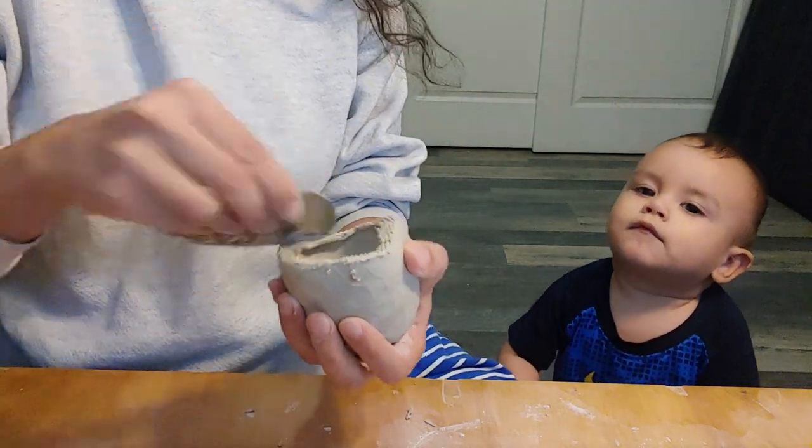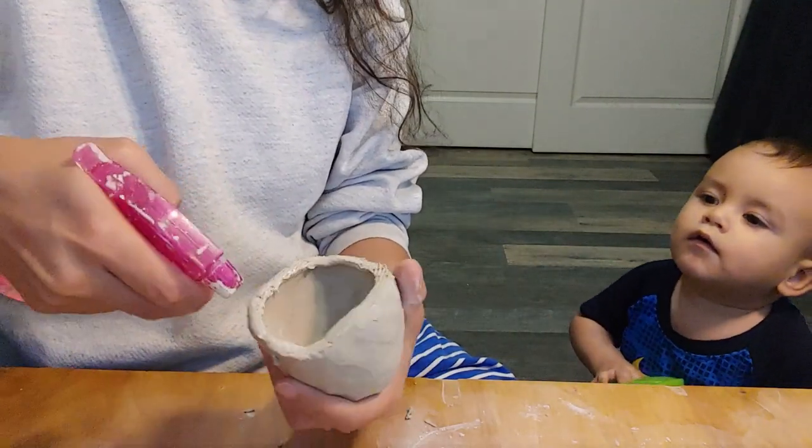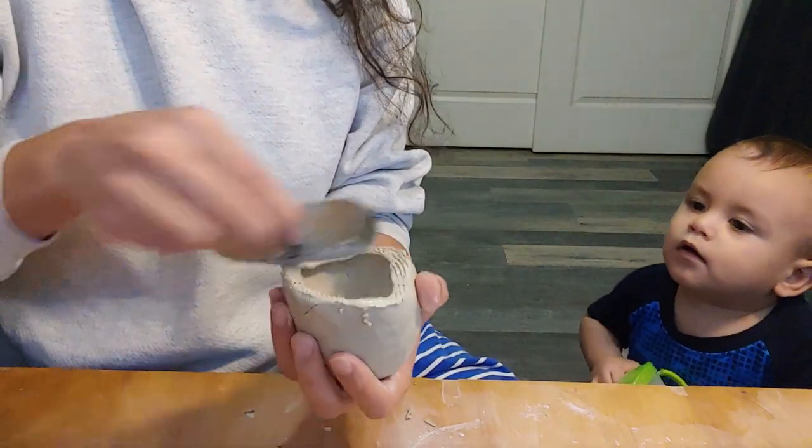Now you can add slip, or create slip by adding water and then creating more hatch marks. Slip is just liquid clay that acts like glue. Now you can start to blend.